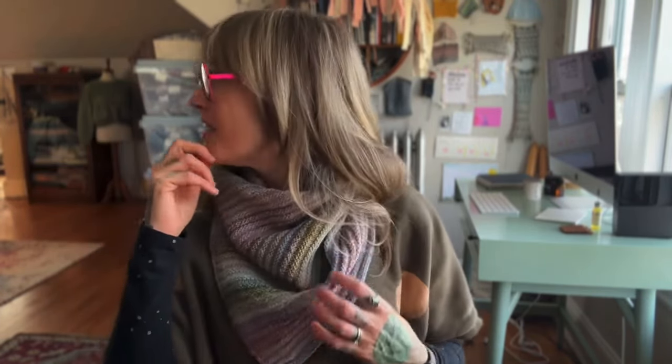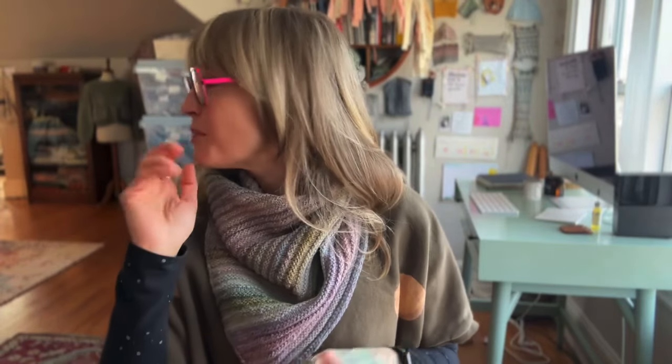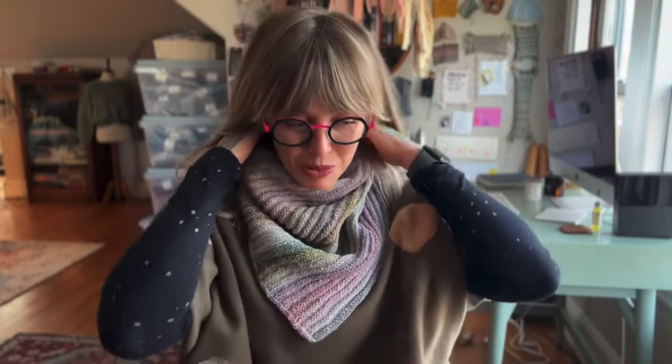This fiber is from Hello Yarn — it was a one-of-a-kind colorway. I love it so much. Thankfully I got two cowls out of it and I still have a little bit of yarn left. Maybe I should make some cute little mitts. I would love it if she dyed more fiber in a similar colorway because it's so beautiful.